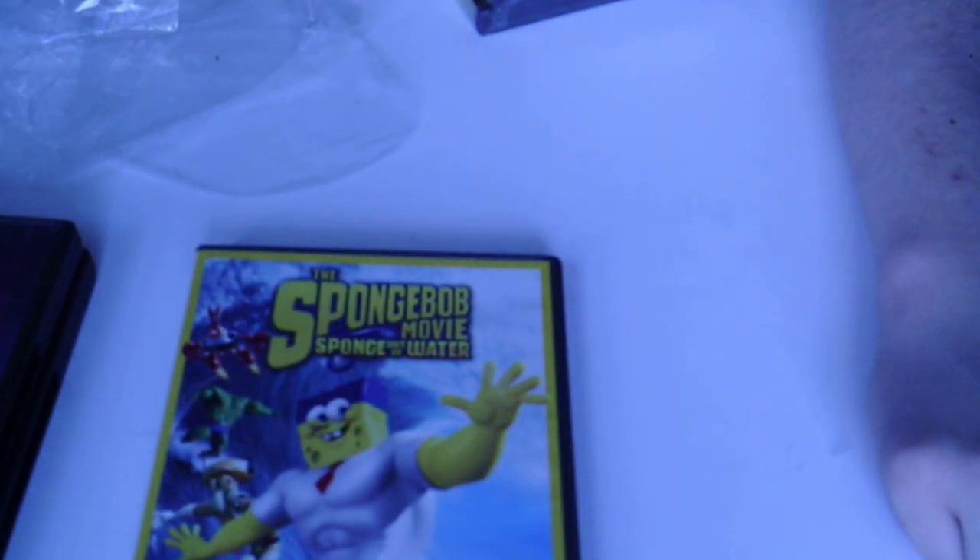I need to move my desk. Anyway, I've already done the unboxing video on the SpongeBob Movie: Sponge Out of Water. See you guys next time, alright bye!